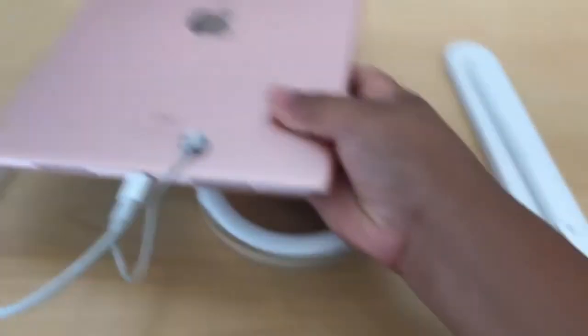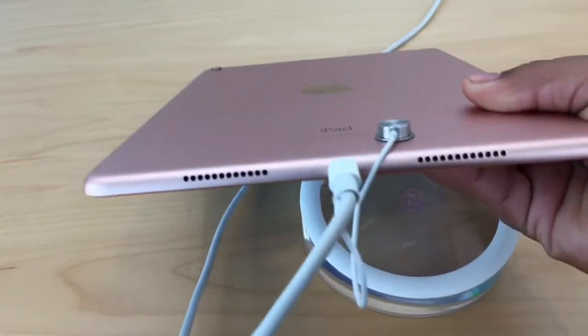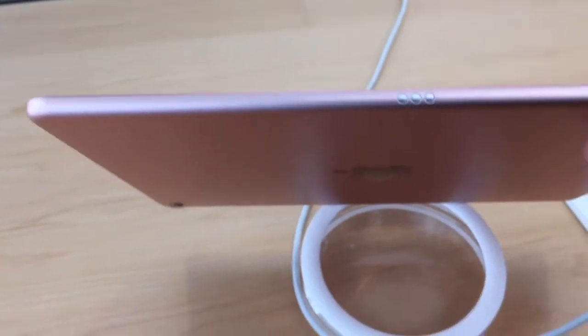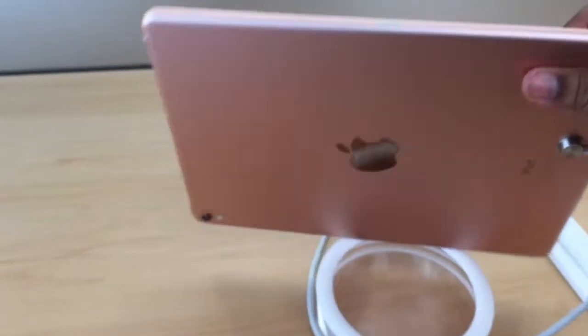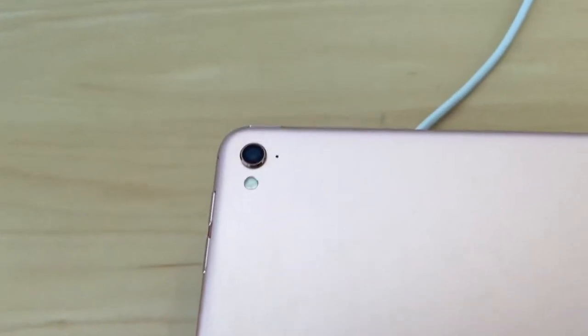As you guys can see, I'm showing you guys the new iPad, the 9.7 inch. Right here you see two speakers, and look at the camera right there — it's raised and then you see the flash. I have the pink one right here; you can see the volume buttons and the three holes that it comes with. We still got our camera there.